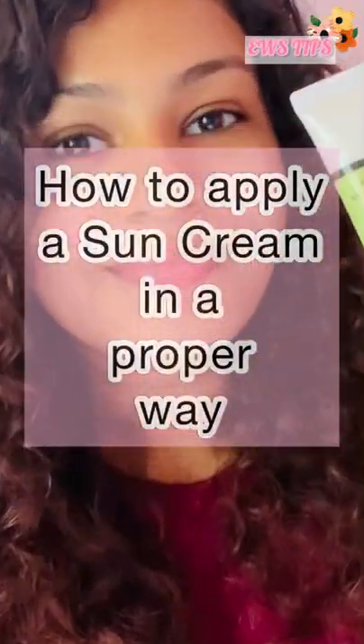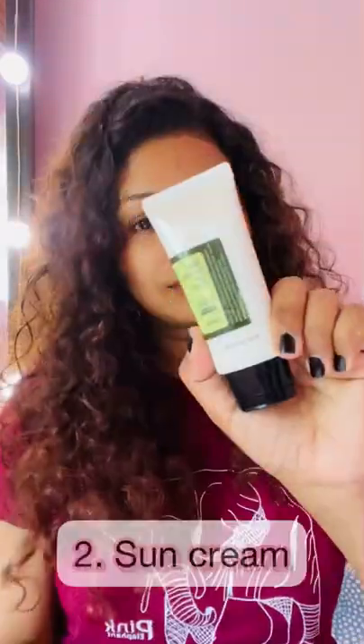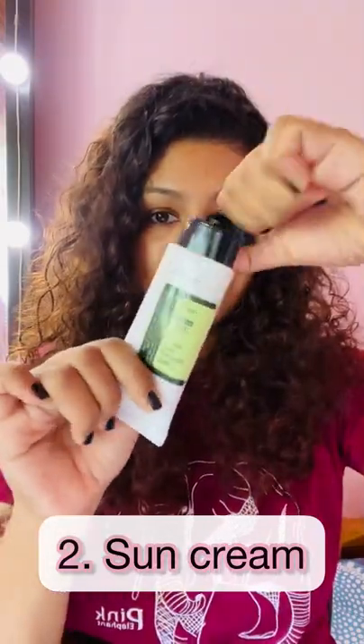We are going to take a look at the sun cream and day cream. We are going to apply the day cream, absorb the sun cream and apply it. If you want to make a sunscreen, this is how it's done.